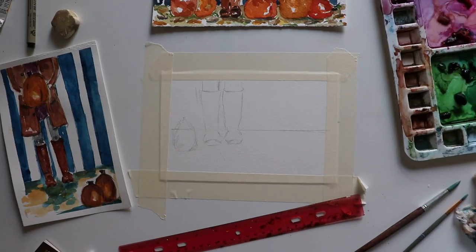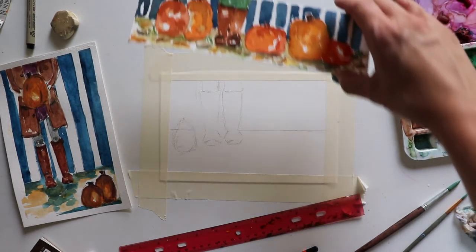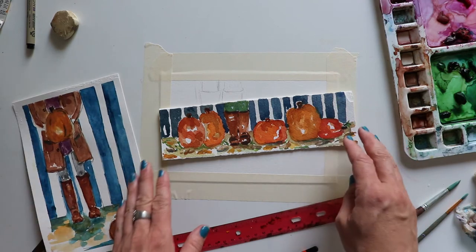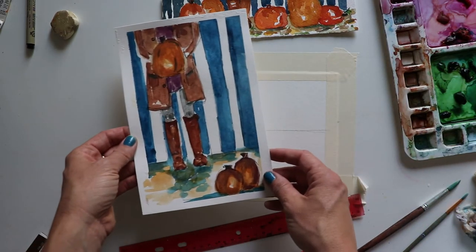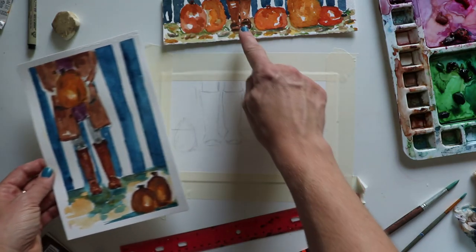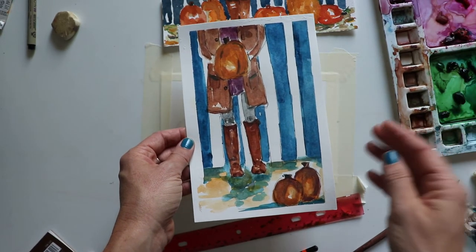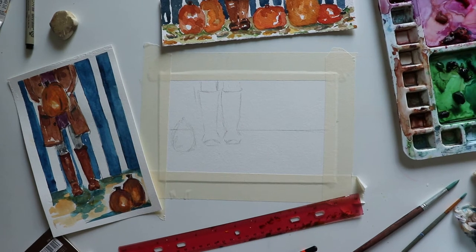We're back with another video in Season 2 of the creative season on YouTube. I'm super excited — we are doing pumpkins and stripes this week. A couple years ago I was really into stripes, and I'm back with them because they're fun. We're going to show you a shortcut. Stripes really create a fun, vibrant look. We're gonna create some stripes, create boots, and do some pumpkins as we ease into fall.